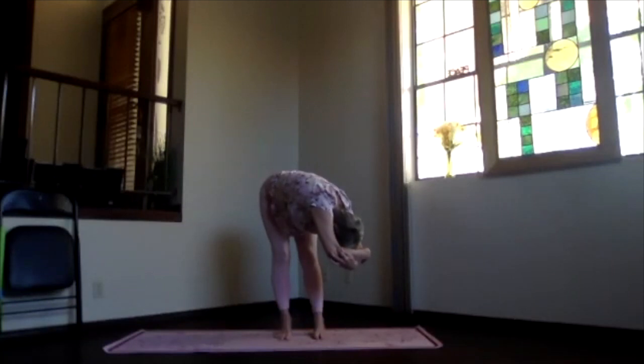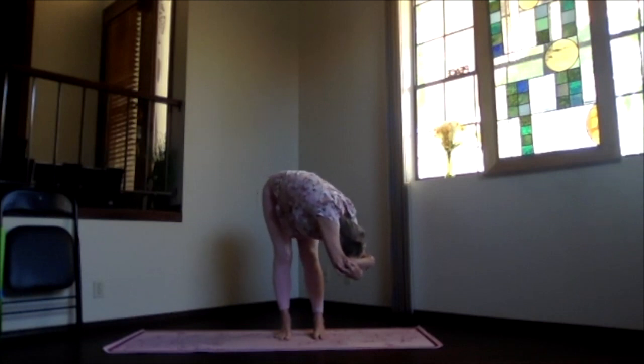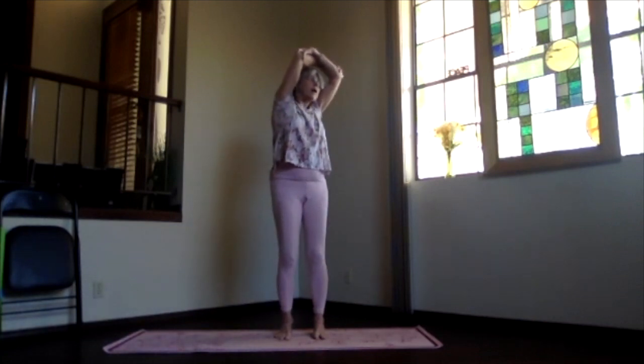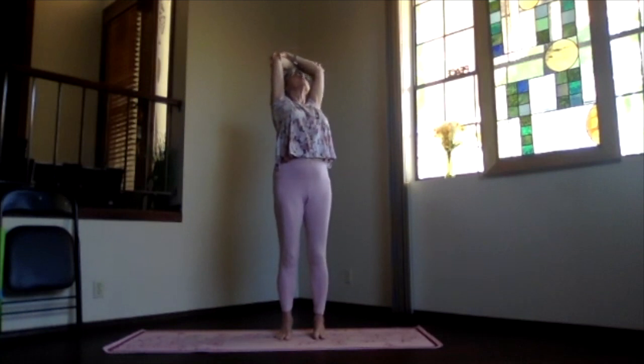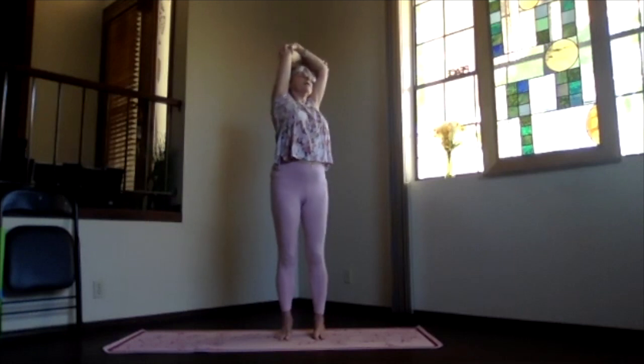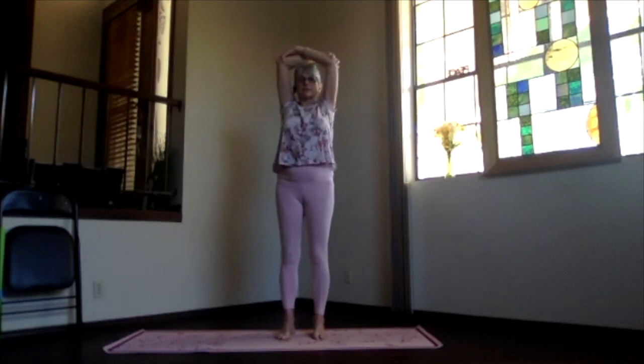Keep the weight on both feet evenly. Keep your arms near your ears as much as you can. Keep the head and elbows reaching away from your waist, sitting bones down, lifting maybe a little bit more. Then slowly, staying in your twist, come back up and look toward the ceiling. Pull your elbows back. Keep breathing, nice deep breath. Exhale to the center.